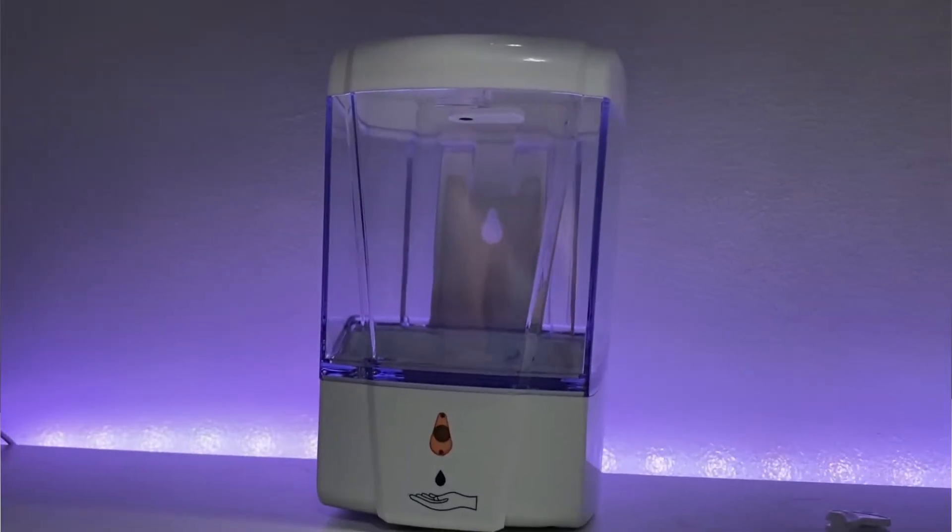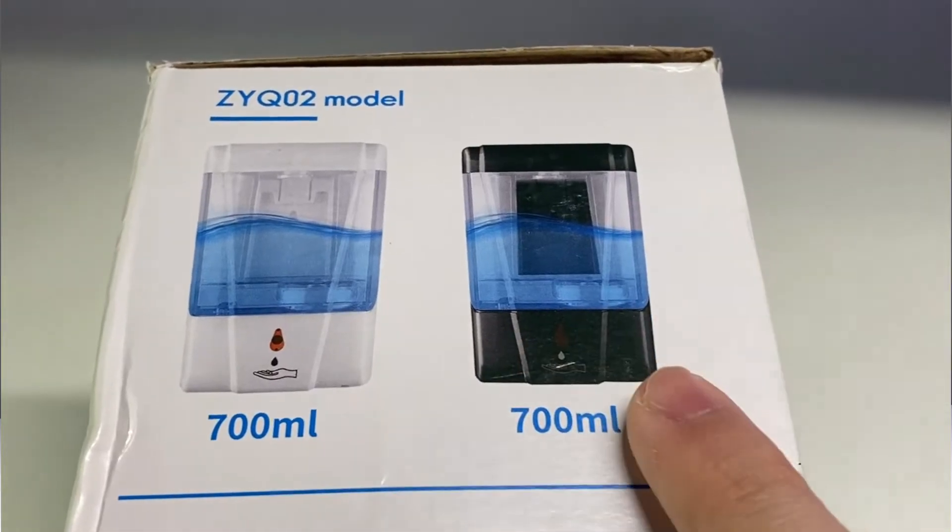So we have an automatic dispenser. You have some color options here — white and black. I selected the white version.